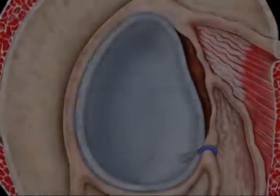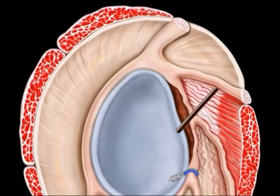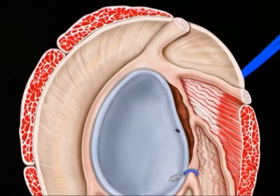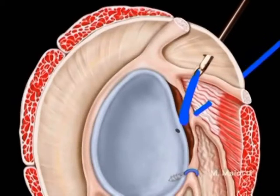The suture anchor bone hole is placed on the anterior glenoid edge at three o'clock from the lower cannula. The middle articular portion of the subscapularis tendon, and if present the glenoid labrum, are perforated with a penetrator punch. One of the free ends is then pulled out from the upper cannula with a suture retriever.